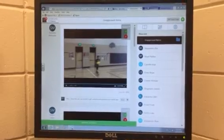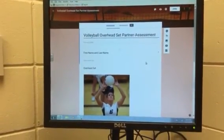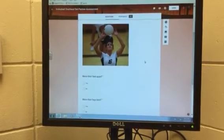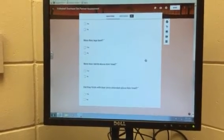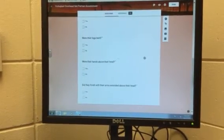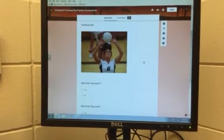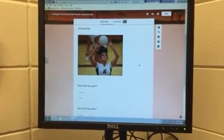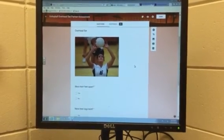After performing the volleyball assessment skill, students will then go to the Google Form and give their partner feedback on a four-point rubric on whether or not they did it correctly or did not. So just two easy ways that I can use technology to enhance my curriculum using Google Forms and the Seesaw app.